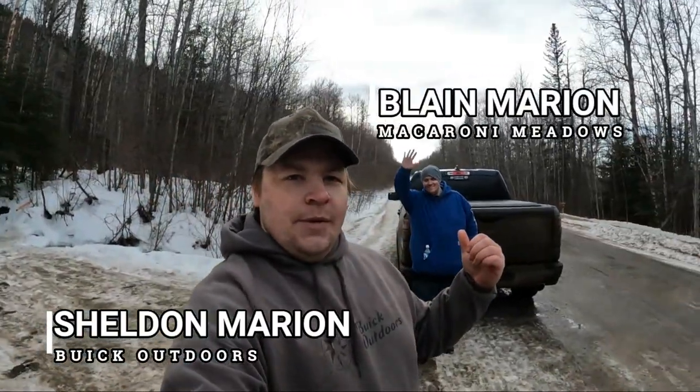Hey everyone, welcome back to Buick Outdoors. If you're new around here, my name is Sheldon Marion and today we're joined by our brother Blaine.